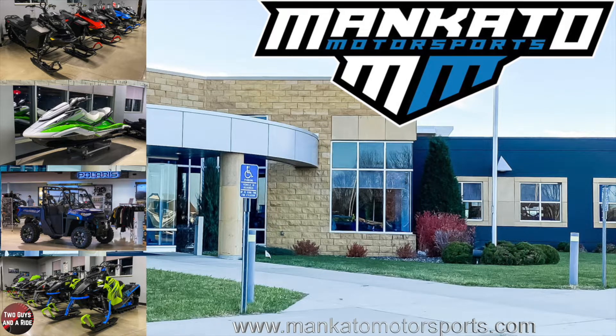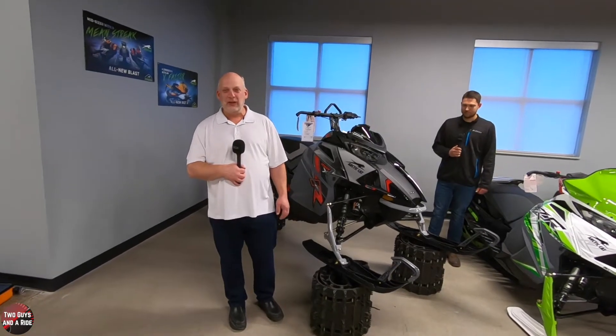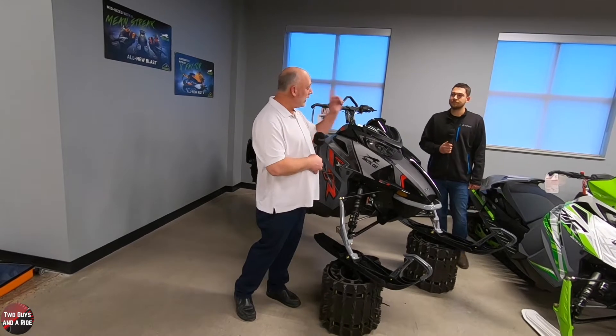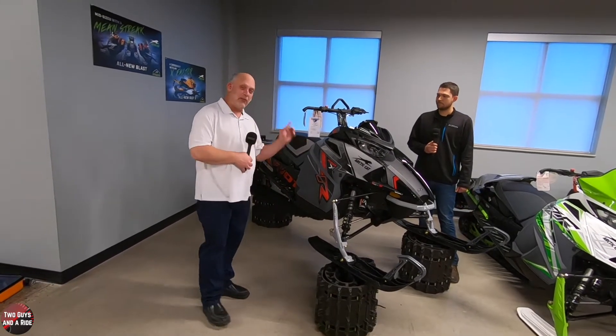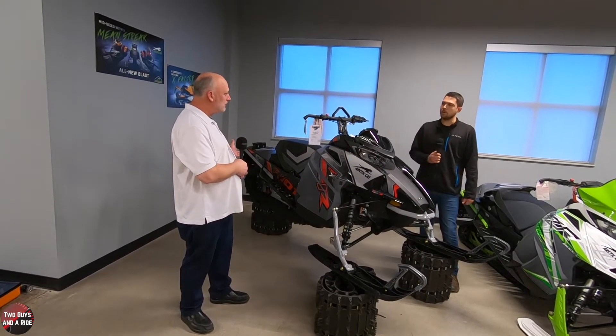Today we're working with our friends at Mankato Motorsports in Mankato, Minnesota. I'm Nate with Two Guys and a Ride, and today we're here at Mankato Motorsports with Aaron, and we're here to talk about the new 2021 Arctic Cat Riot X, which is a brand new design for this year.